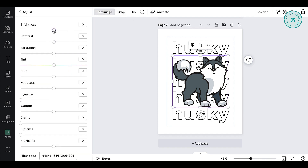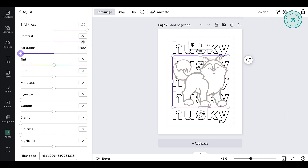Time to edit the image color in the adjust panel. Since this is a coloring page, make sure it's almost clear. Every image is different, so you will probably have a different setting than mine.